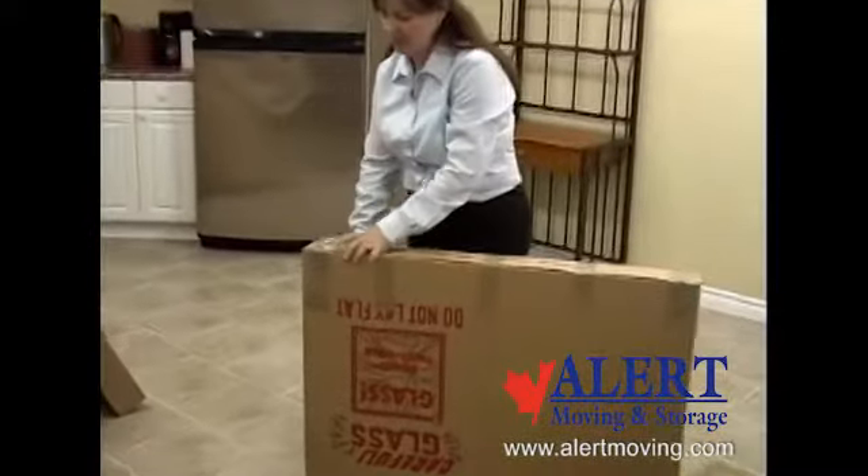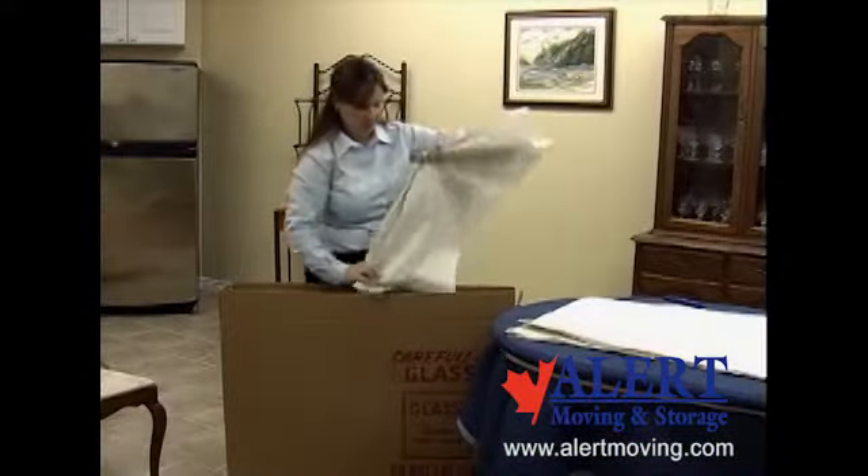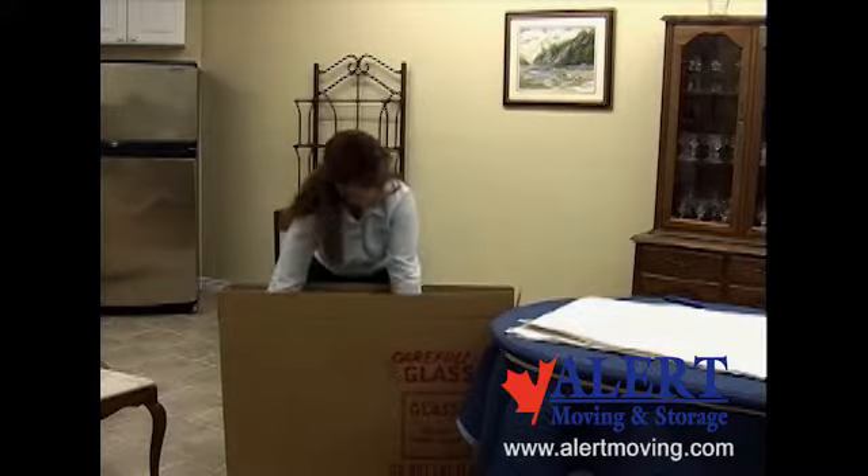Securely tape the bottom of the carton. Be generous when taping cartons. Prepare the picture or mirror carton by putting crumpled paper on the bottom of the carton to act as a cushion.